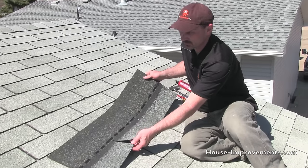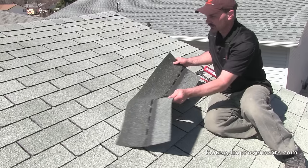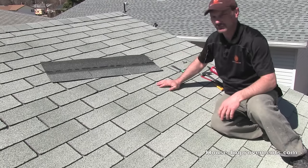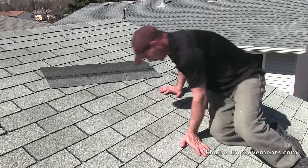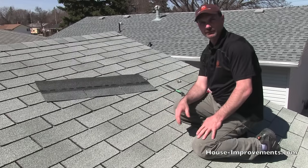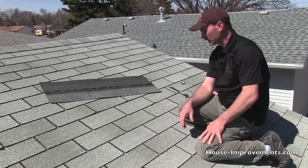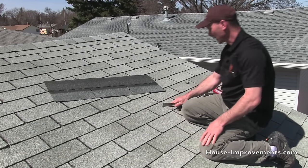This is our shingle we're going to use as a replacement. It's not 100% the same shingle, but you're not always going to be able to find the exact same color and everything. You might have a shingle that's damaged, or maybe part of it's blown off in the wind, and you need to get in there and replace it. We're going to say that this shingle here is the one in this case.